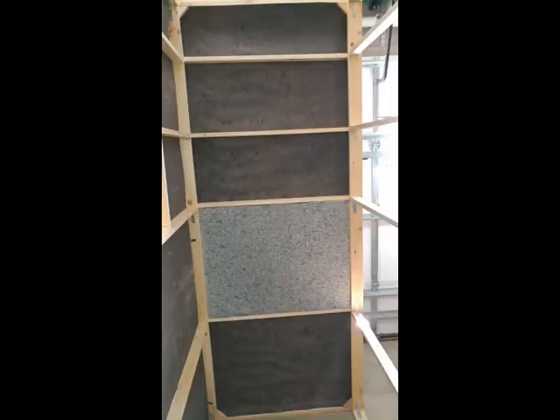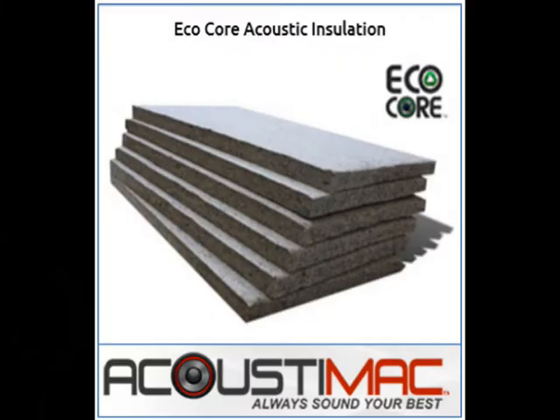Now you see the first piece of acoustic damping material. I used a recycled cellulose called EcoCore from Acoustamac. It's very similar in sound damping qualities — actually a little better at certain frequencies than the traditional rigid fiberglass that most people use. And believe me, working with fiberglass, you'll have itchy skin for two weeks. This stuff was a lot more pleasant to work with. It's a little harder to cut — I happen to have a band saw — but it can really be cut with shears, and it's much more pleasant.